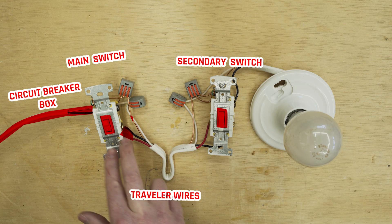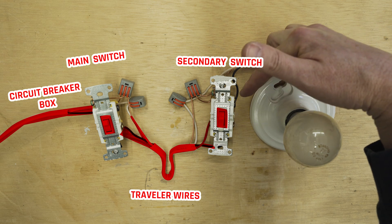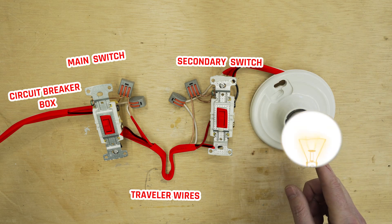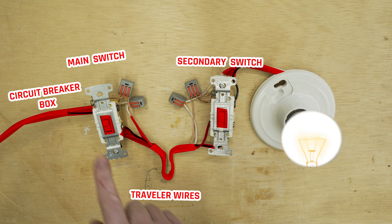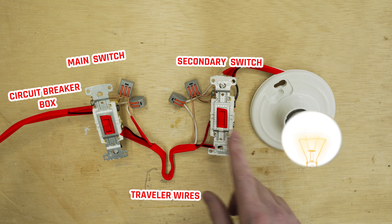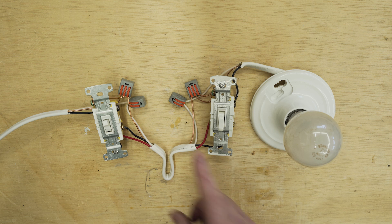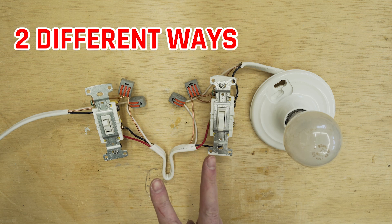It then travels from traveler wires to the other switch, and from there the power goes from that switch to the light fixture itself. We'll call the switch that receives the power the main switch, and the second switch the secondary switch. In order to install a smart three-way switch, it has to be installed on the main switch, and there are two different ways to find out which switch is the main.